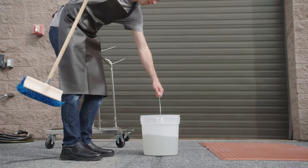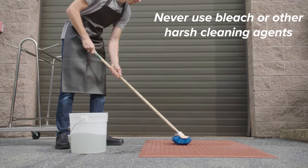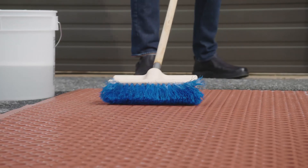Next, gather a deck brush, warm water, and mild dishwashing detergent. Gently scrub the warm, soapy water onto the mat, covering each nook and cranny to remove any stubborn grease.